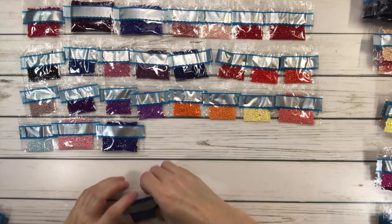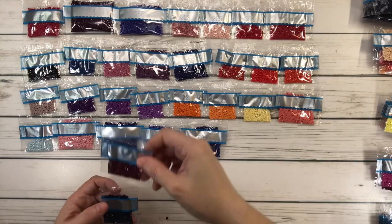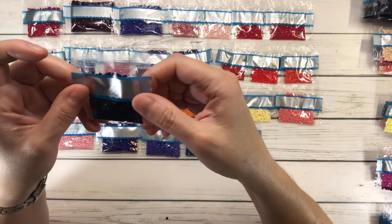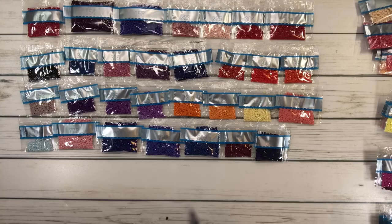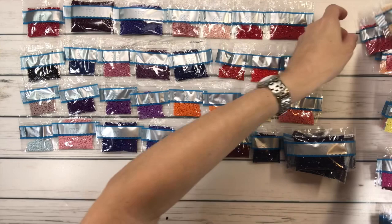803 — Baby Blue Ultra Very Dark; 814 — Garnet Dark; 823 — Navy Blue Dark. We have 939 — Navy Blue Very Dark, and we have five bags of this one, so that must be for the background. And 948 — Peach Very Light.